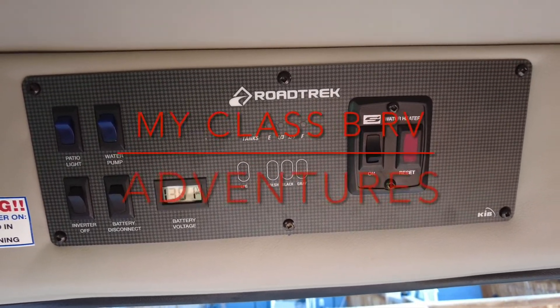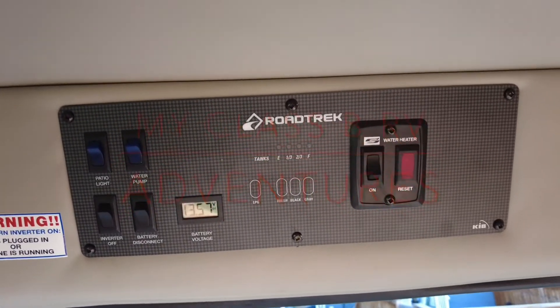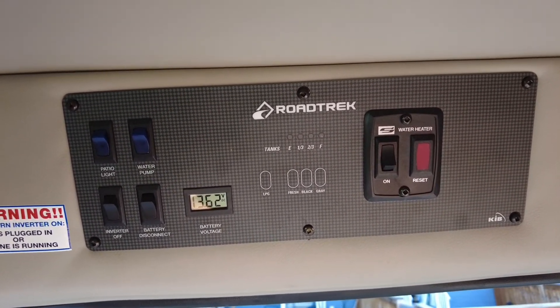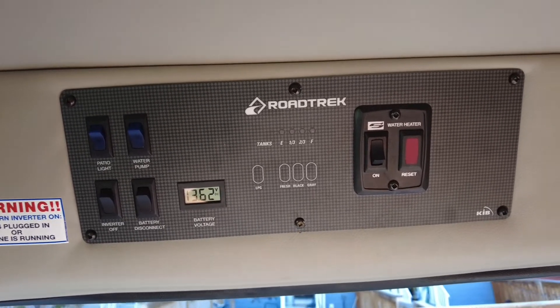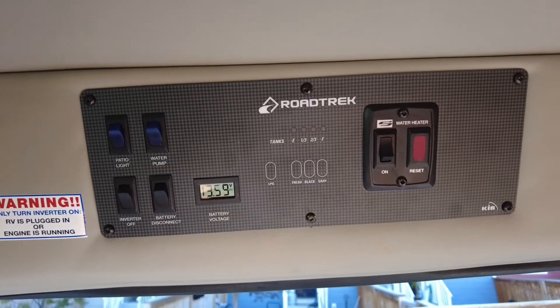Hi everybody, welcome to my class BRV Adventures. I'm standing here at the control center for my 2017 Roadtrek Simplicity and I just wanted to walk you through what some of these buttons, features, and functions are.